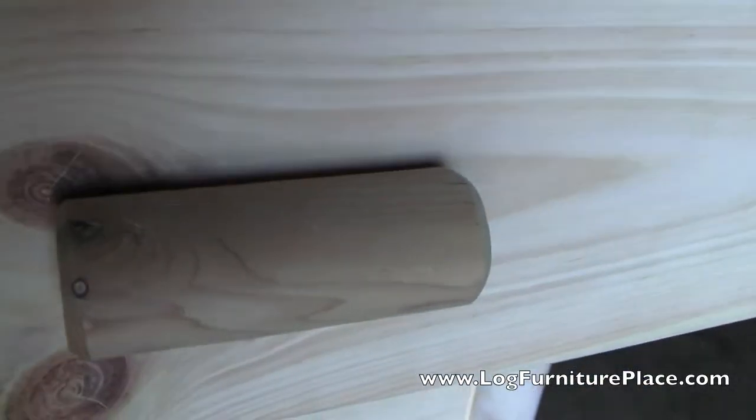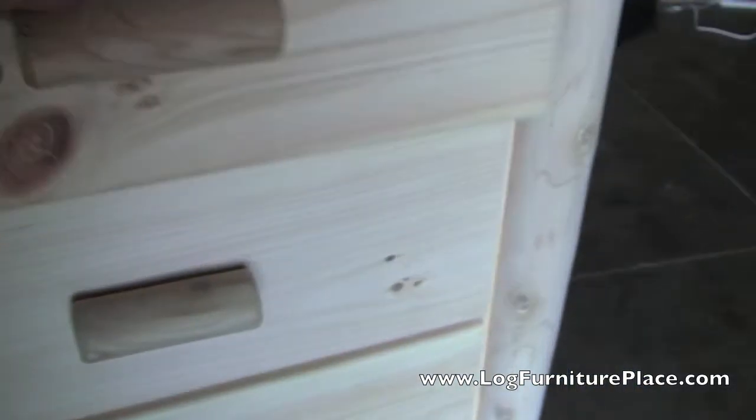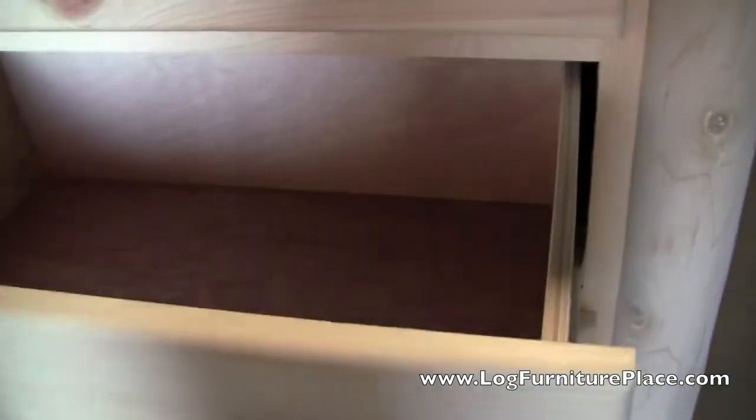It's a very strong, durable piece. The drawers are nice and deep. Being made of northern white cedar and a white pine mix, this piece is very versatile and will match a lot of our log furniture that you'll find on our website, as well as match a lot of furniture that you may already own.